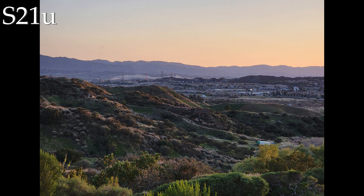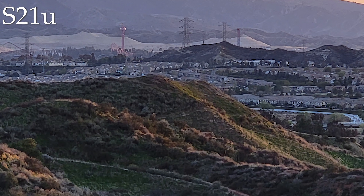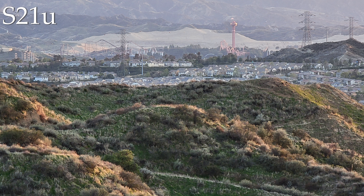Moving over to the 3x camera, you can see more details in the background, but as you zoom in it has a very watercolor-like look. But on the S21 Ultra's 10x camera, you can actually see that it's Six Flags Magic Mountain.